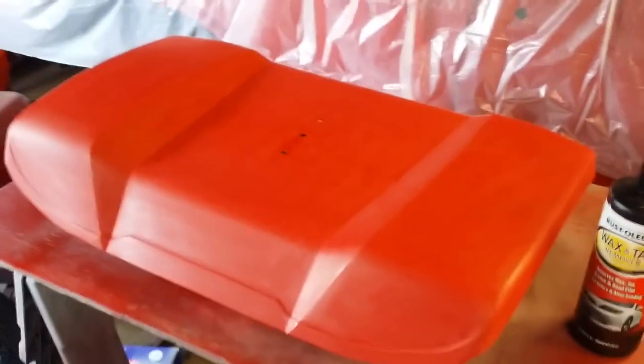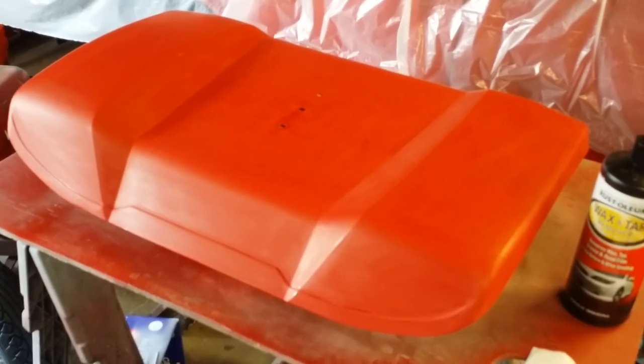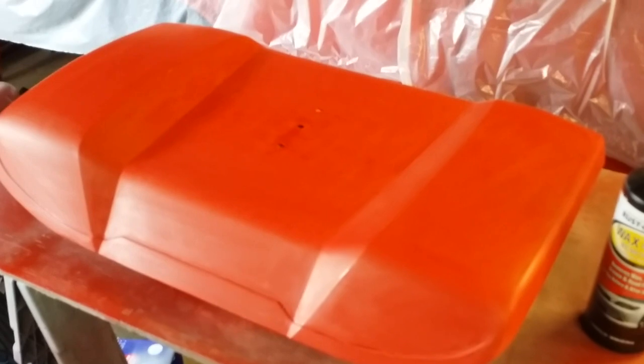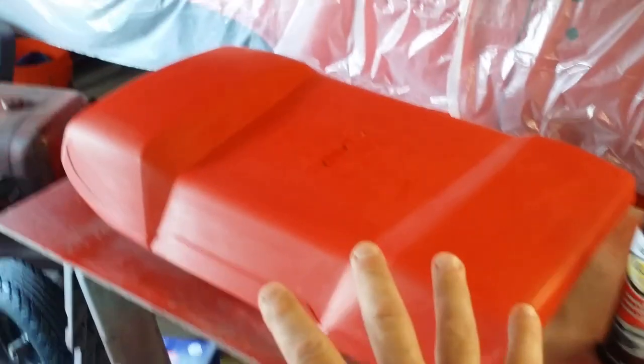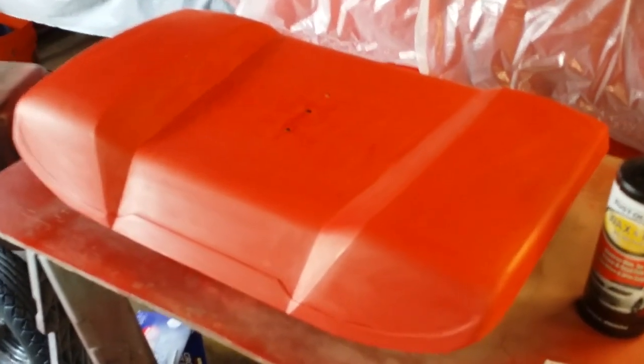I sprayed the entire thing red and then wet sanded it with 600 grit — that's where we are today. I did have a couple little issues, but this paint is fairly easy to work with as long as it's completely dry. For small blow-throughs, you can tape it off, blow a little paint on it, let it dry 24 hours, then lightly wet sand it again and it'll blend out. Let me show you right here — you can see just a very faint tape line, but it's smooth to the touch.